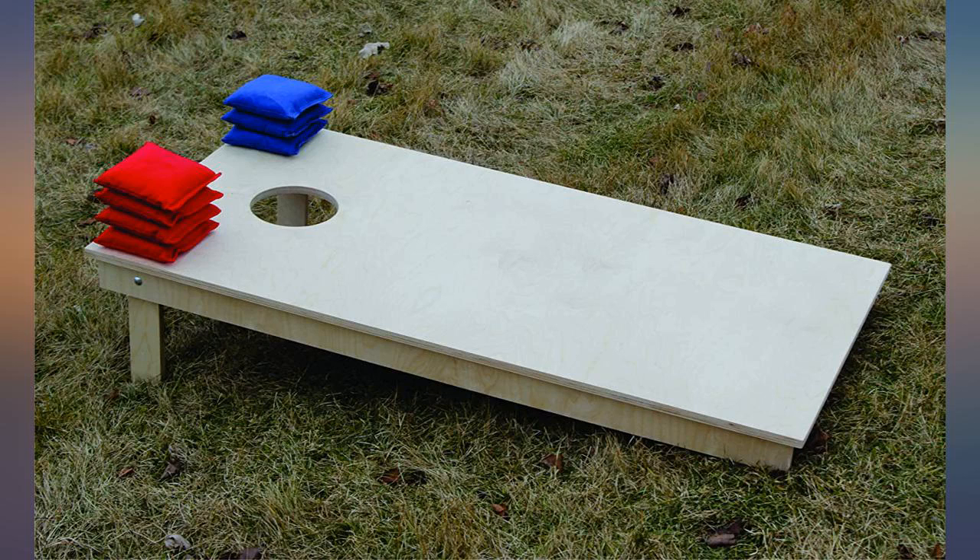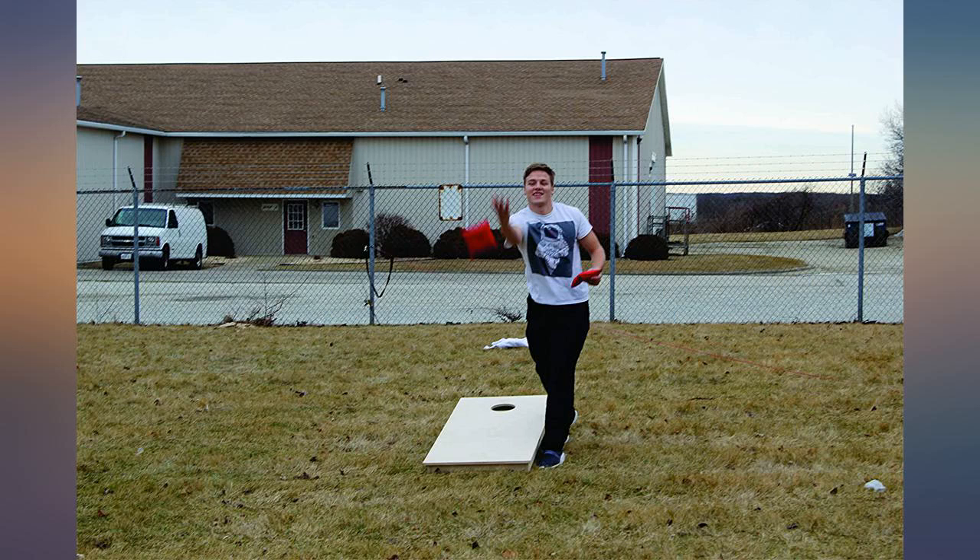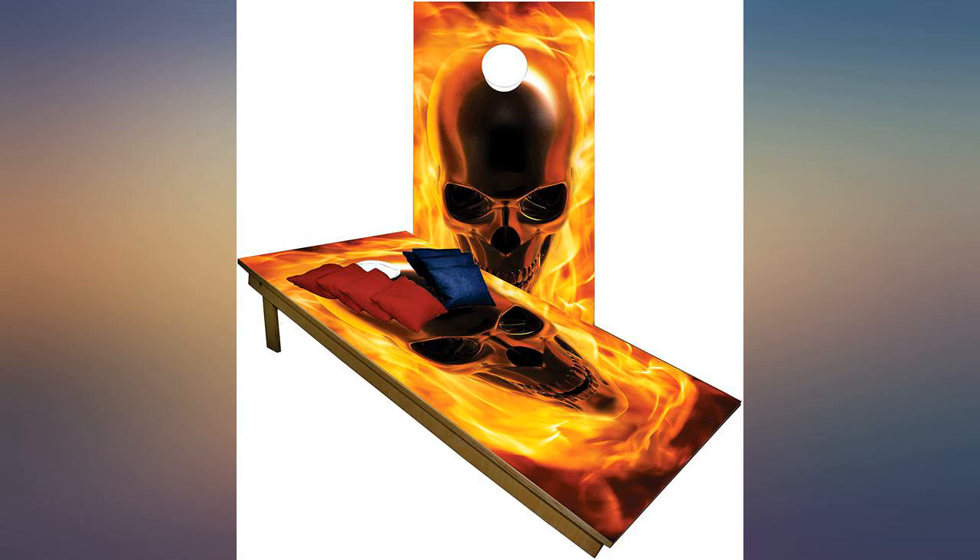The boards arrived several days early. I slipped them out of the box and they looked great. Everyone that comes over asks me where I got them from because of the quality of the graphics.